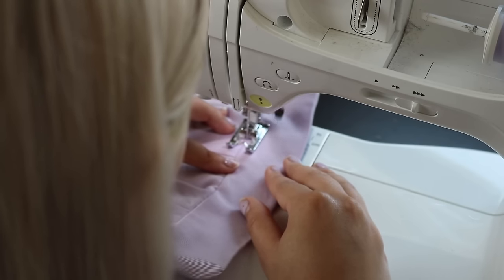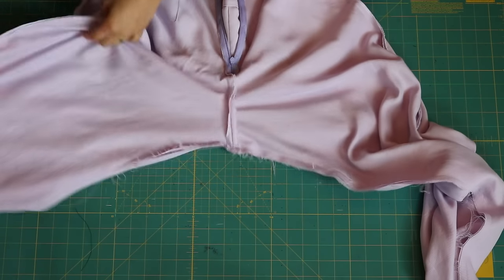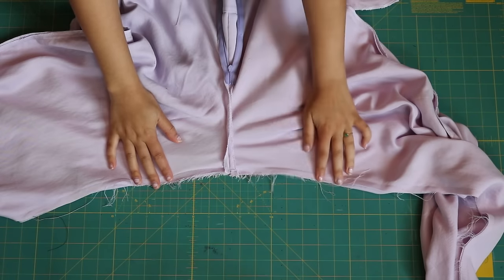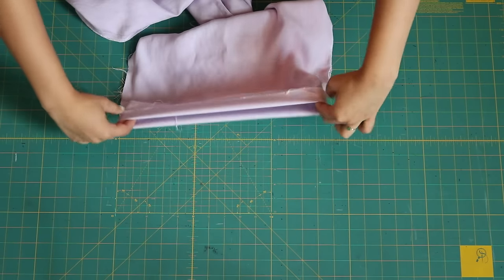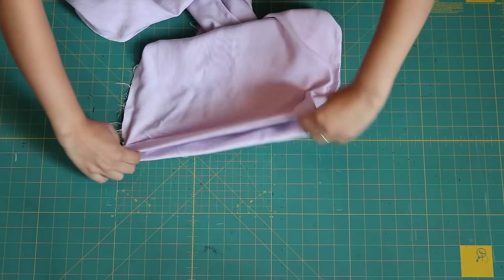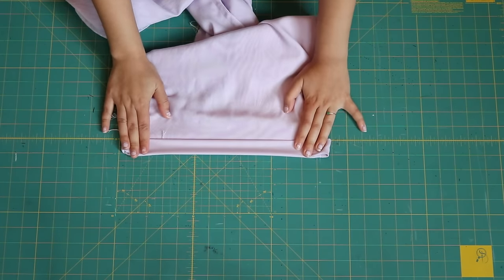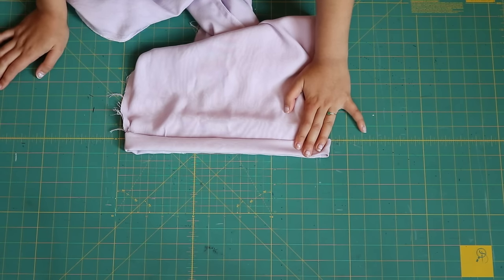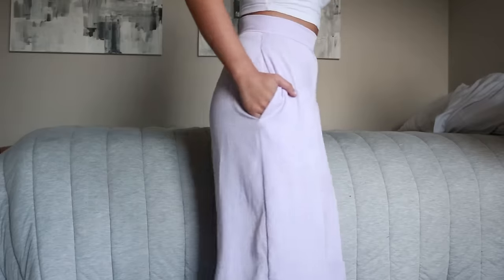For the final stretch, sew the inseam — line it up face to face, right sides together, sew, and finish with a serger. Then hem the pants: we added a two-inch seam allowance at the hem, so fold up one inch, then fold up another inch, and stitch it down. Try the pants on — maybe you need to adjust the hem length. After that you're done and you've got yourself some cute wide-leg trousers!